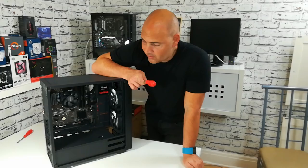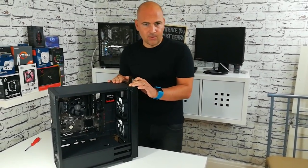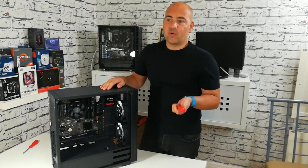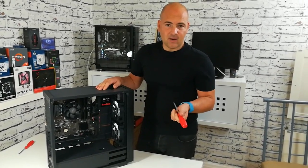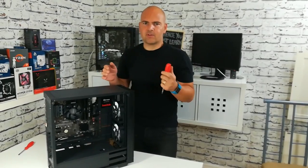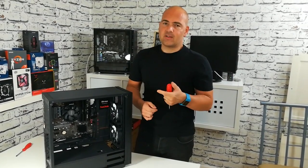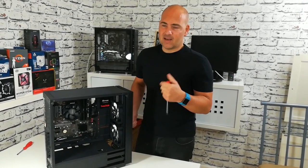One other thing before I go on too far — because of the way the case is made to a certain price point, certain things have been left out of the equation, one of which being rubberized grommets for the hard drive. So if you're using a mechanical hard drive, unfortunately it's mounted directly to the chassis on metal rails. So if you've got a slightly older drive like I have, the resonance of the drive goes all the way through the chassis, and depending where you put it, it can make quite a noise.